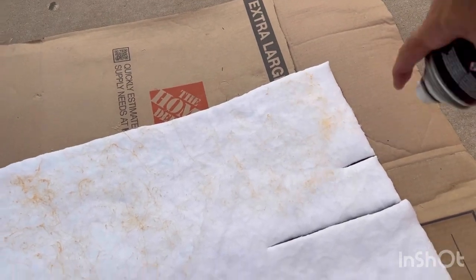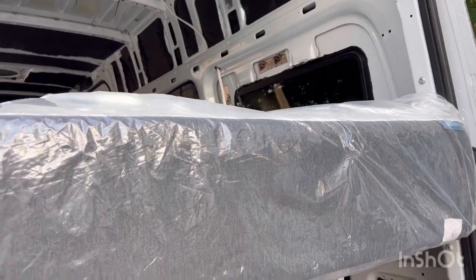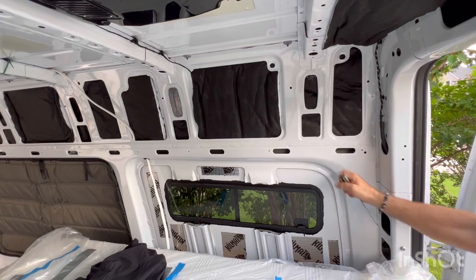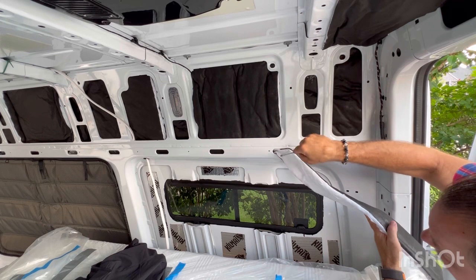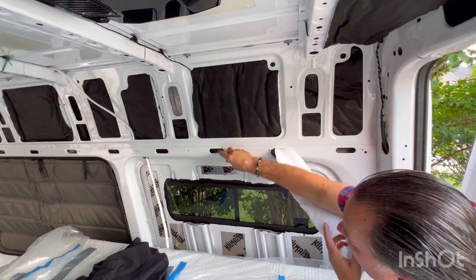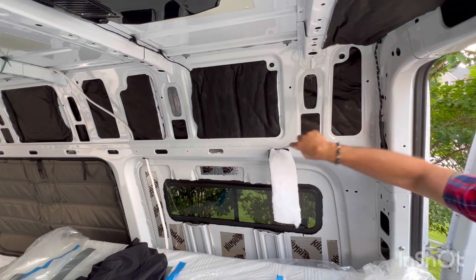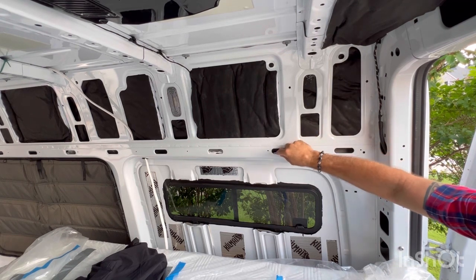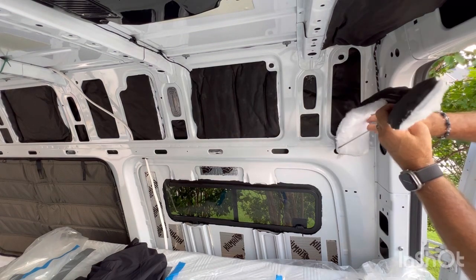Heck, a lot more comes out that way for sure. I'm spotting some more nooks and crannies on the van — all along here and all the way down here. Screwdriver's your friend — just get it in there and get it started. You can see it coming out on this side. Use your scraps for the benefit of your van — all along here, I'm going to take it all the way down.